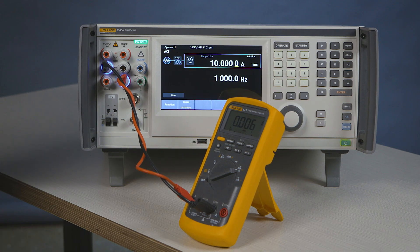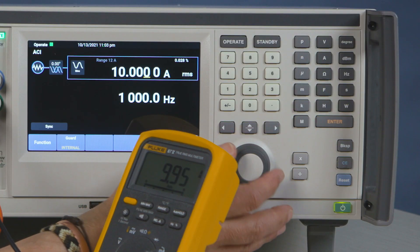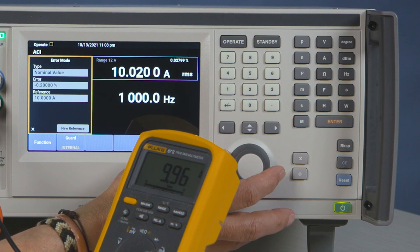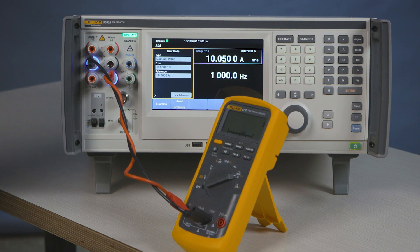Press operate. Now my meter reads appropriately what the calibrator is putting out. Any error that you see is error in the meter — I can adjust that error out. Now my meter reads correctly, and my error is indicated in the chart.